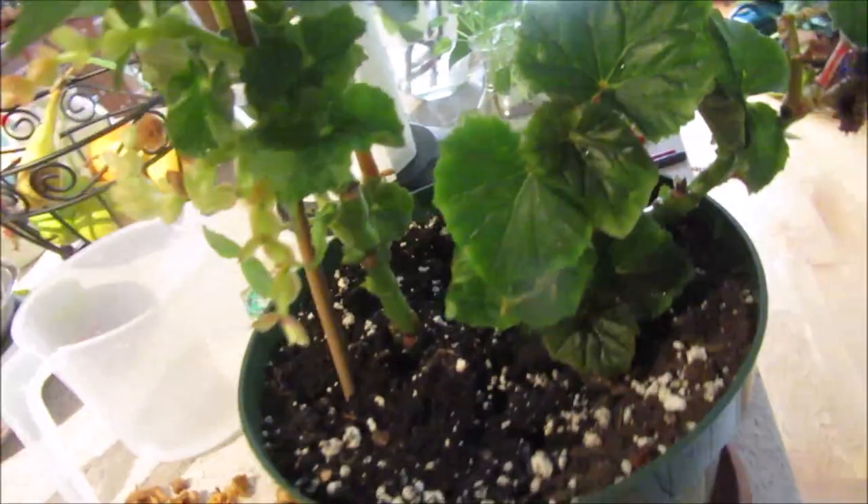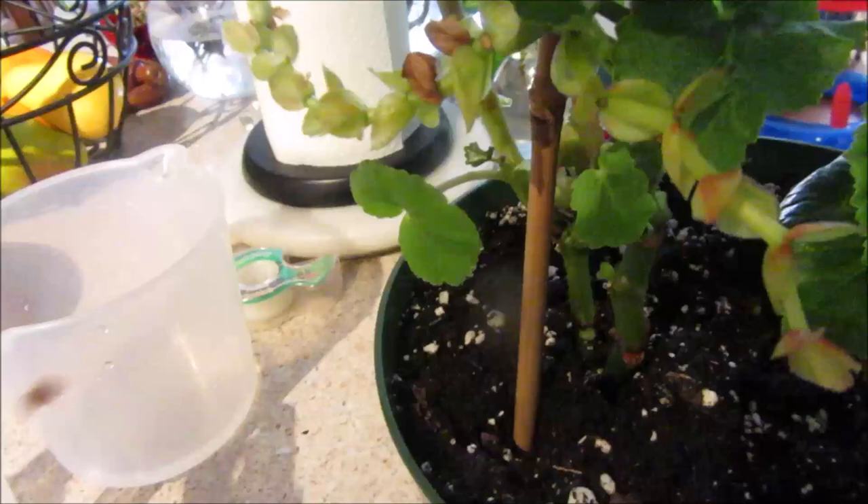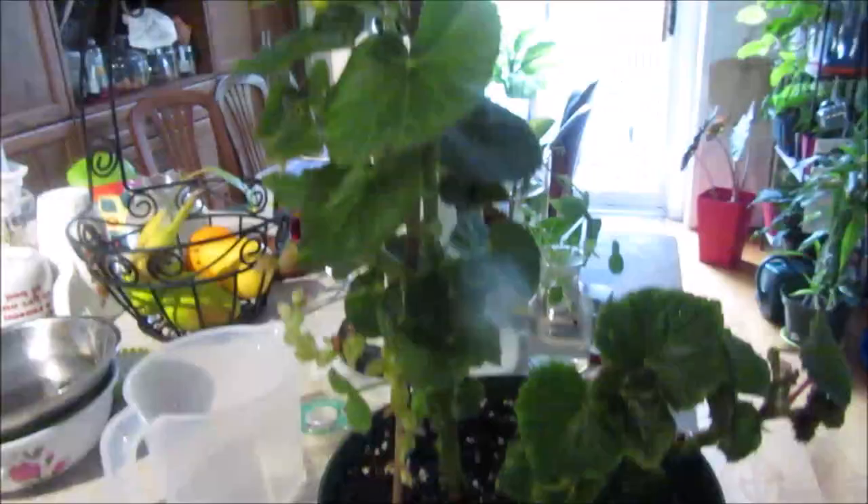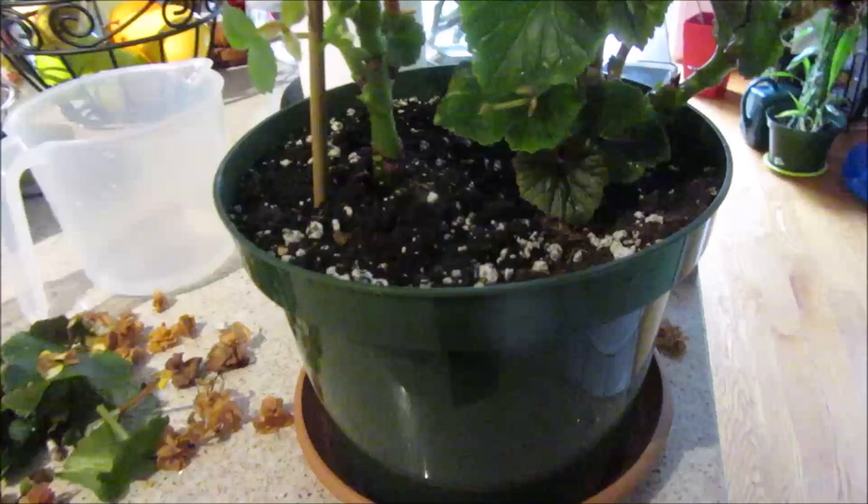I sprayed everywhere, so hopefully my begonia will be fine. I forgot what kind of begonia this is, but it makes yellow flowers and red flowers. I think those are the dried flowers. I will give you an update if my plant dies for some reason, which I doubt — otherwise I'll still give you an update later on how it's doing.